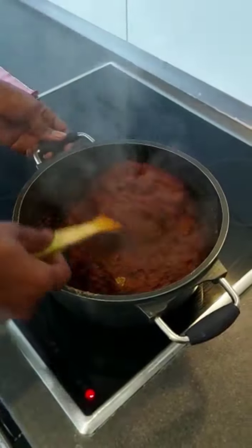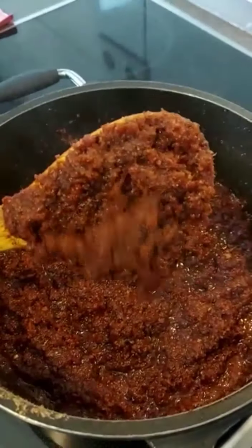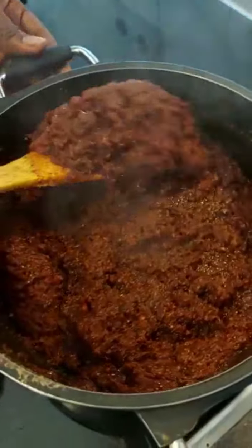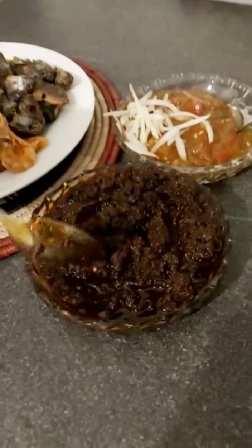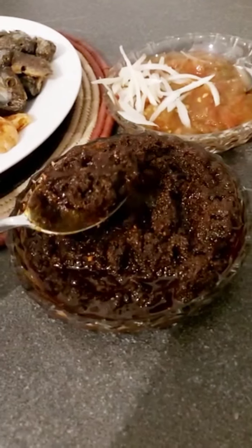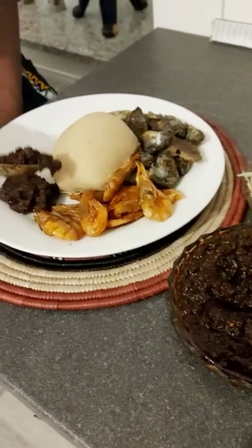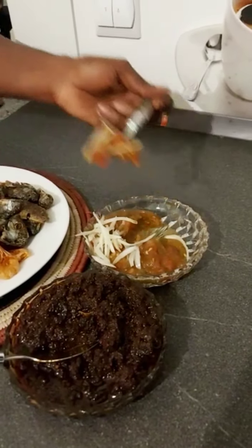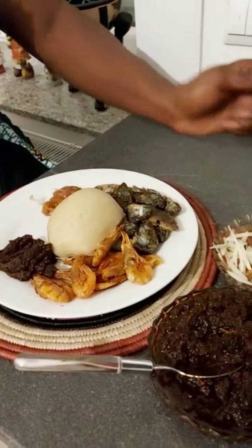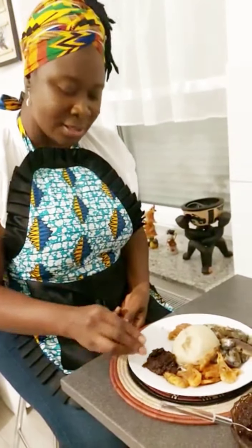And finally I'm adding seasoning — you can use any seasoning of your choice. Our shito is almost done. Look at the texture of the outcome of the shito. This is our shito we just prepared. I'm having my lunch — I have banku and shrimps with some fried fish, and I have my ground shito with tomatoes. Let's give it a try and see how it went. This is yummy — you should try this special shito!